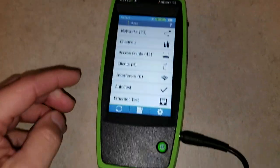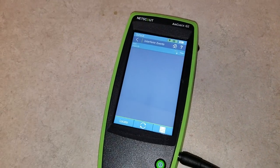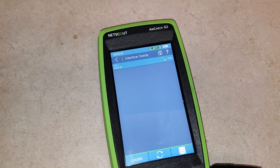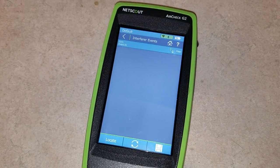Also on here we have an option for interferers. We can click it and then run a test. Let's turn the microwaves on, and it'll detect if there's interference in the area and trigger it as an event.